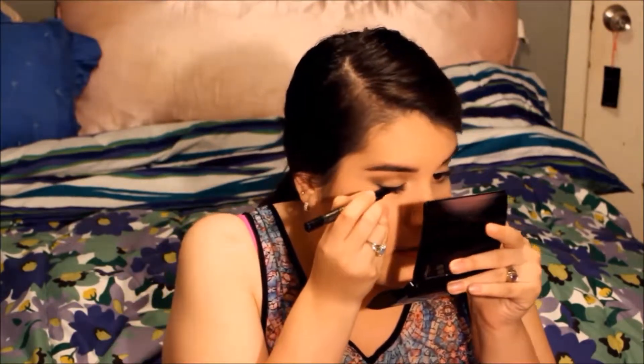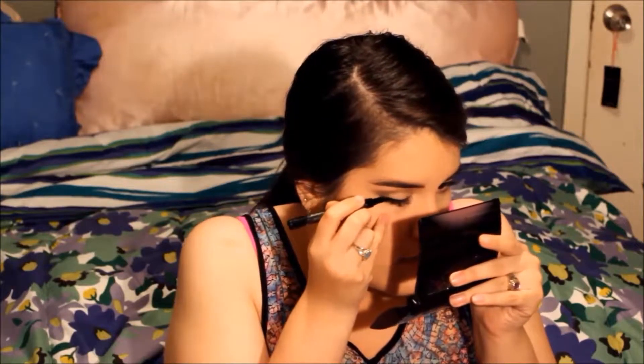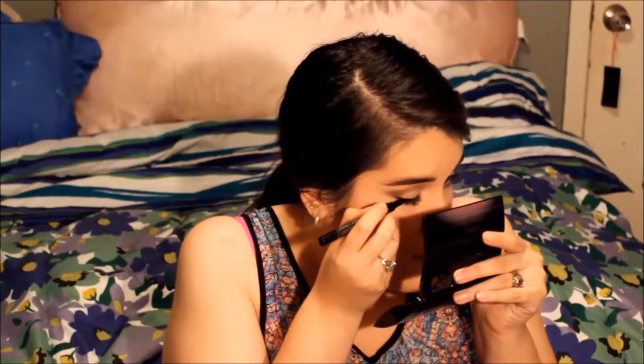I'm so excited! Next I'm going to line my upper lash line using the Jordana Fabio Liner in the color Black. I line my eye on both sides.